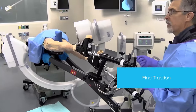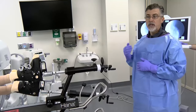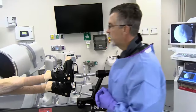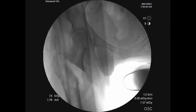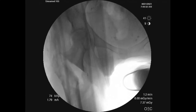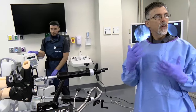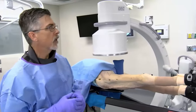We can now fine-tune our traction with the traction handle, which gives us incremental changes — essentially millimeters — either adding traction or alleviating some of it after we set gross traction. All of this is confirmed with intraoperative fluoroscopy. On the AP view we can see we initially have an excessive amount of traction, so we back that off slightly, and we also adjust rotation. Now we've closed down our gaps with traction and rotation, and we have a fairly well-aligned proximal femur as we prepare for hardware insertion.